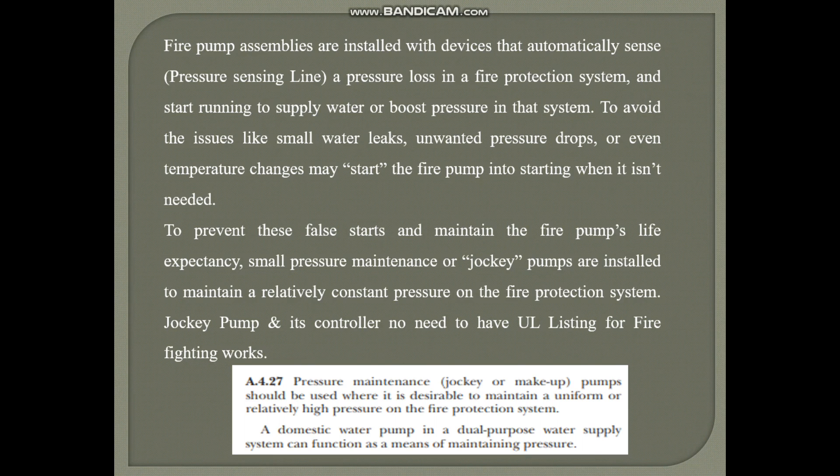Good morning, my dear friends. Welcome to another interesting video on fire pump pressure setting. We have a pressure sensing line in the fire pump room, and with the help of the pressure sensing line, either the fire pump or jockey pump starts running to supply water or boost pressure in the firefighting system.